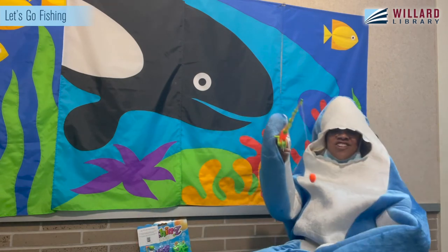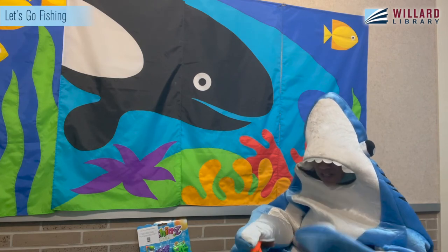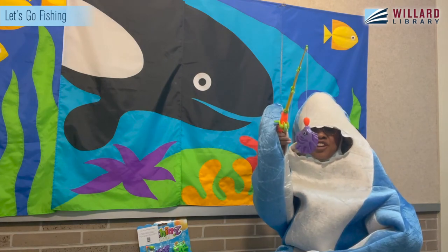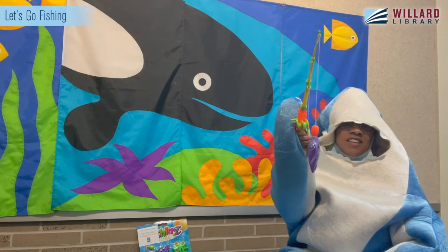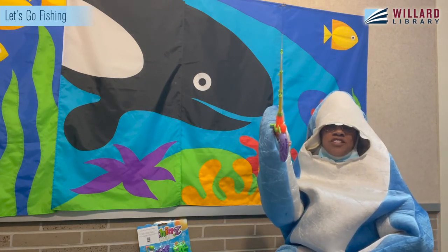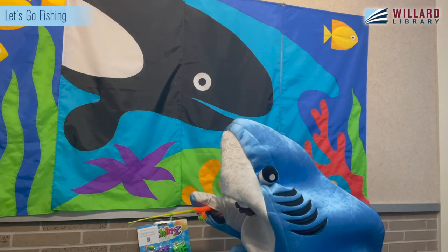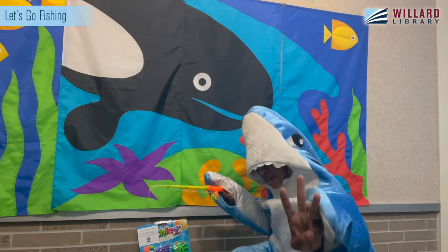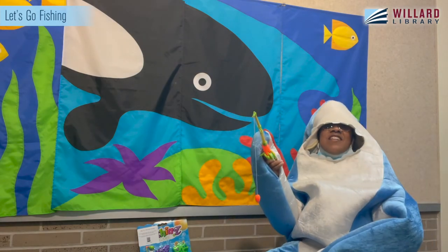Good job! Let's see what do we have next? I have a purple fish — do you see your purple fish? Look at my purple fish. Do you have your purple fish? Okay, how many do we have now? One, two, three, four, five, six.